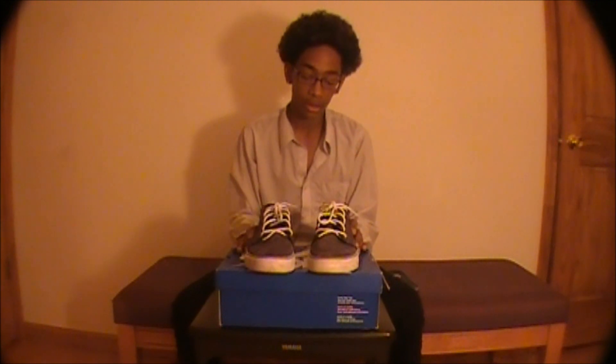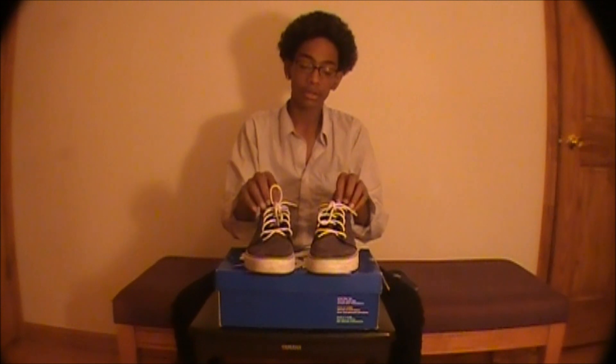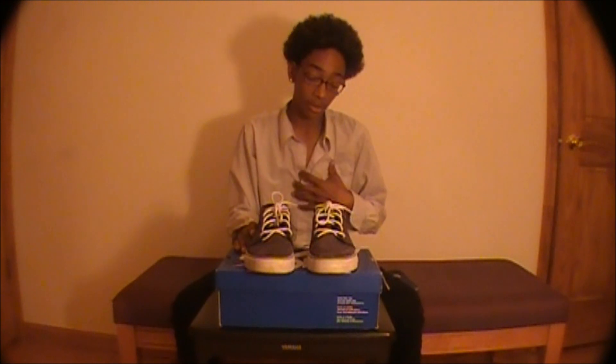This is a very nice shoe with good impact support. I would rather suggest you get the mids instead of the lows so you have more ankle support — that's what I'd recommend.